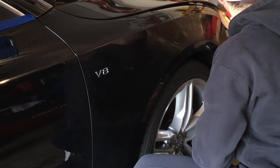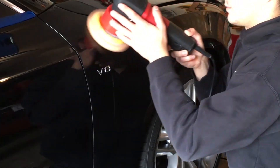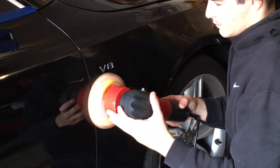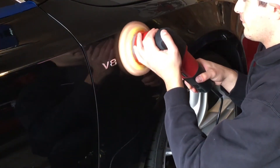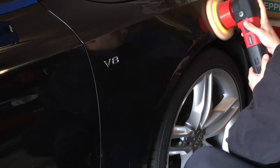We will now be finishing with the rest of the vehicle, making sure that every panel is polished with the dual action buffer. Once we're done polishing, we will use a microfiber towel — a clean one, folded into quarters — so that we can remove all of the polishing compound from the surface of the vehicle and get it ready for a sealer or a light coat of wax to finish off the job.